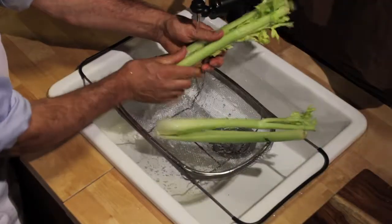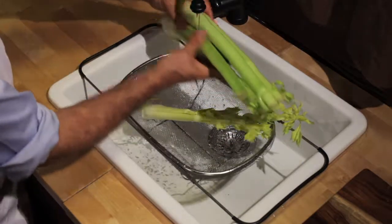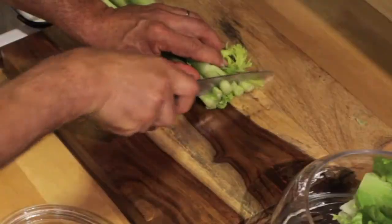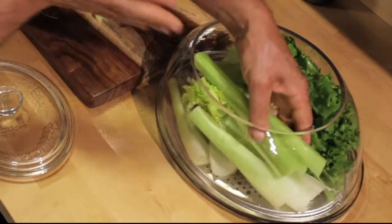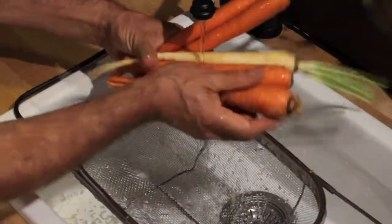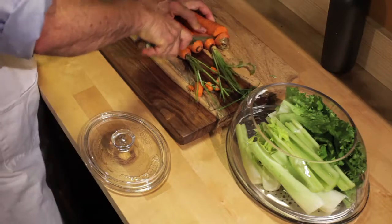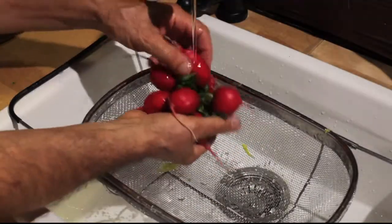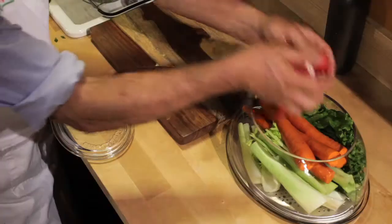To reduce celery waste, eat the larger stalks first. The smaller piece goes back in the fridge, where the larger ones get trimmed and placed in your veggie dome. Just cut off what you aren't going to eat, after washing it, and put it in the veggie dome.